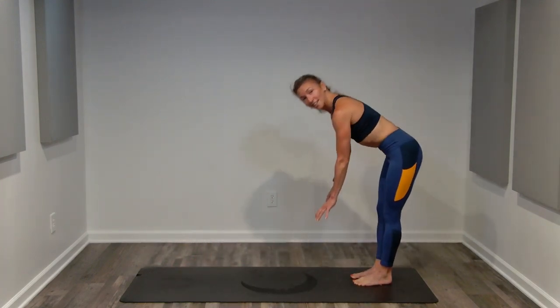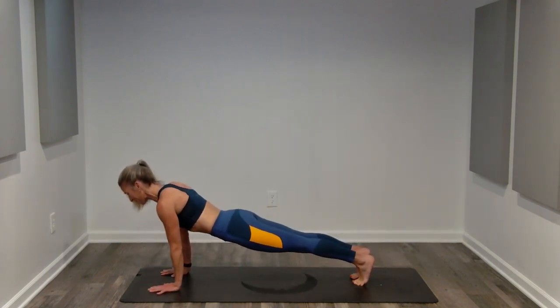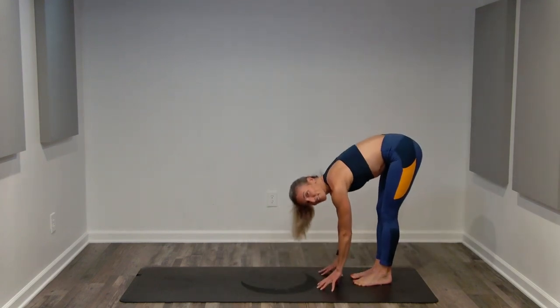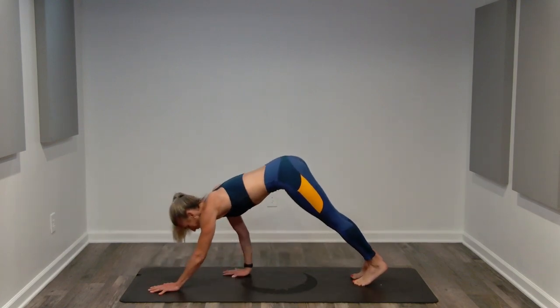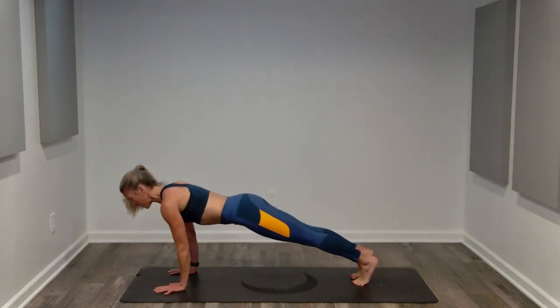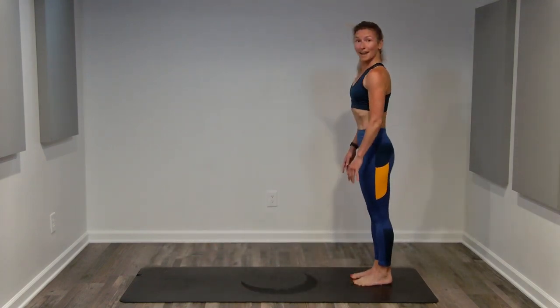I always alternate which arm I start with — walking out to plank, right arm works first, and then the next time through, left arm works first. Belly is sucking up towards your spine, flexing through those core muscles. We've got five more seconds, and we're going to finish the inchworm on our mat.